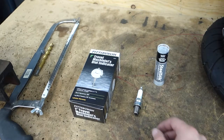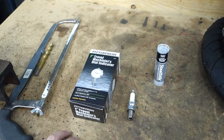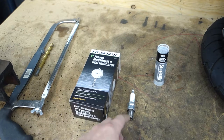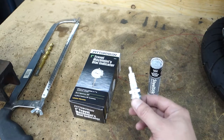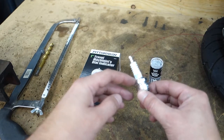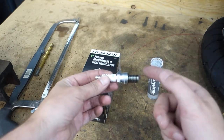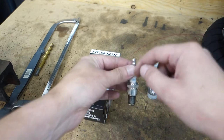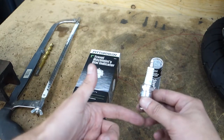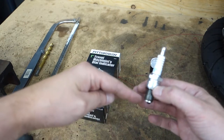Today we're going to make a DIY timing gauge for a two-stroke. I picked up a dial indicator and an old spark plug. The idea is to cut the top off, pull out the ceramic and electrode, cut the end off, JB weld it full, drill it, and put the dial indicator through so it sticks out the bottom and tells us where we are in relation to top dead center.